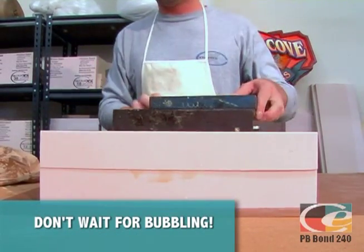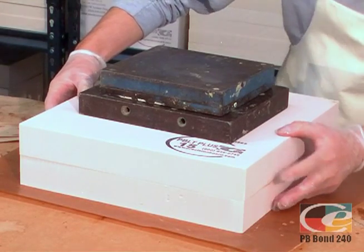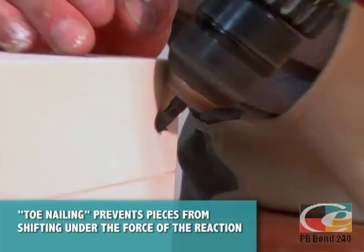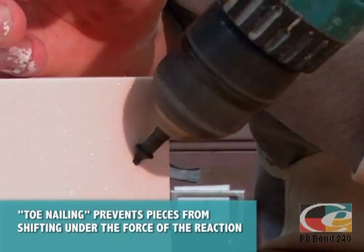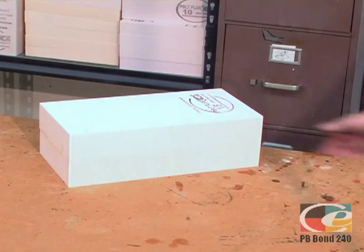Don't wait for PB Bond to start curing or bubble up. Apply weights evenly and adjust for a proper fit. Weight alone is not enough to ensure your work will not shift, so toenail in several places to keep your work aligned. Do not move your work for at least 4 hours. Total cure in 12 hours.